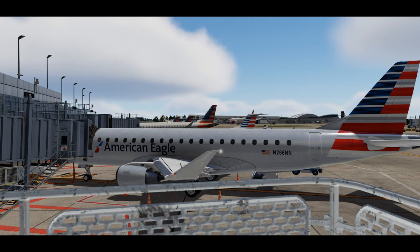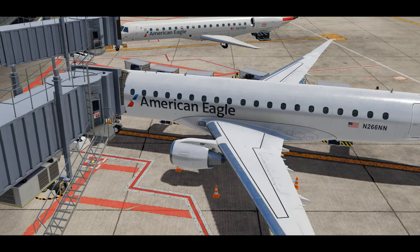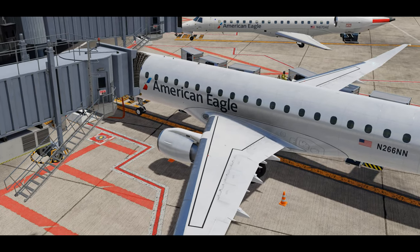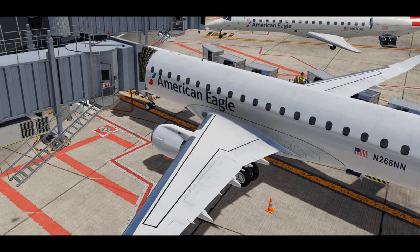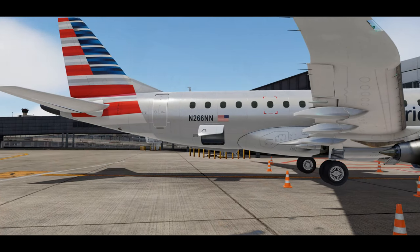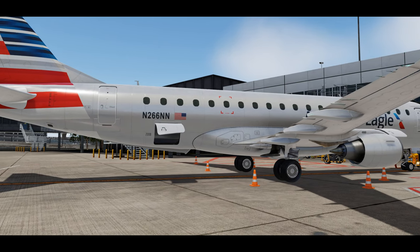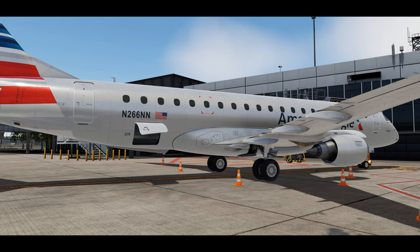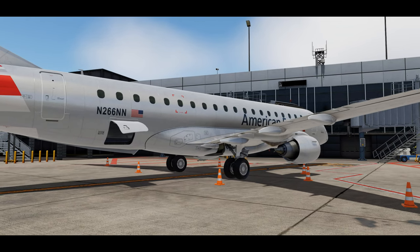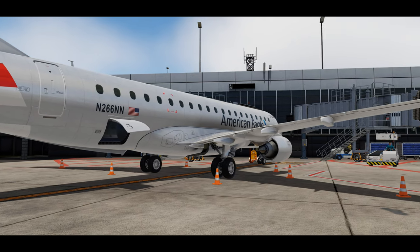We'll make sure to cover it all: crew briefings, checklists, captain and first officer flows, and person flying and person monitoring flows in certain situations as well. So with that said, welcome to episode one. In this episode we'll cover some basic definitions, terms, and checklists, then arrive to a cold and dark airplane, complete its safety and preflight checks, and power it up — and that's episode one.